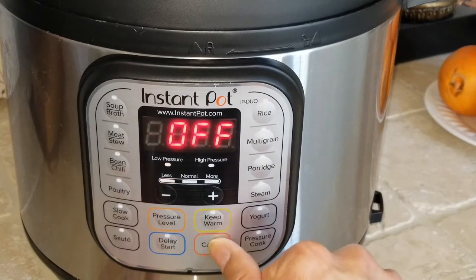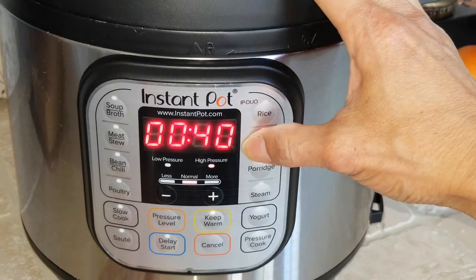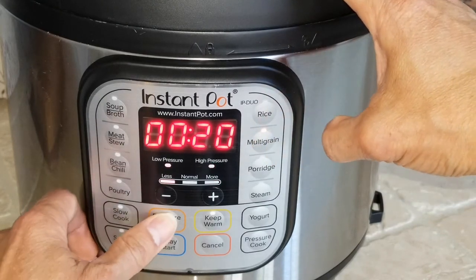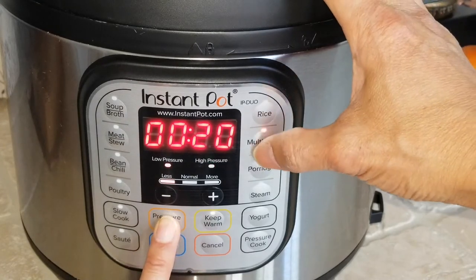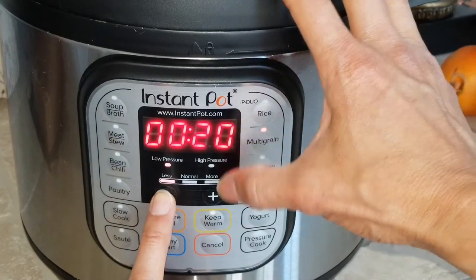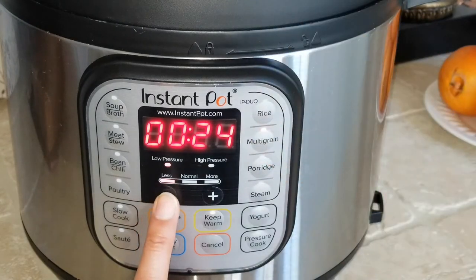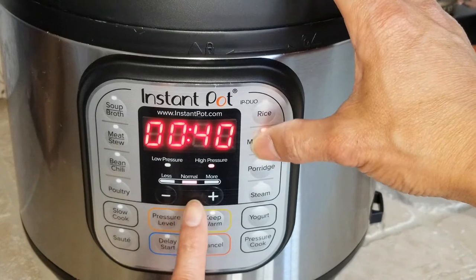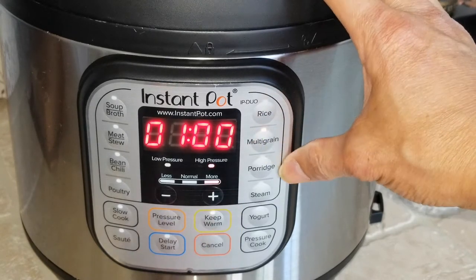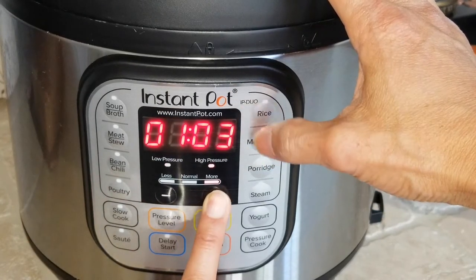For multi grain, press once and it shows 40 minutes; press again and it shows one hour 20 minutes. You can still set different pressure levels. For auto multi grain, you can customize the time longer than 20 minutes yourself. Right now it's on low heat — press again for normal heat, then again for more heat. You can also customize the time to be longer or shorter.